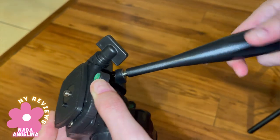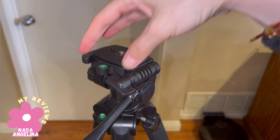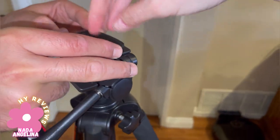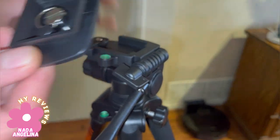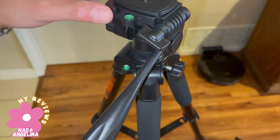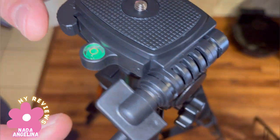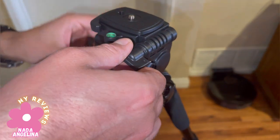You have two options: you can install your camera directly here, or you can put your phone by using this attachment. This part is for the balance. Okay, let's explore the features.